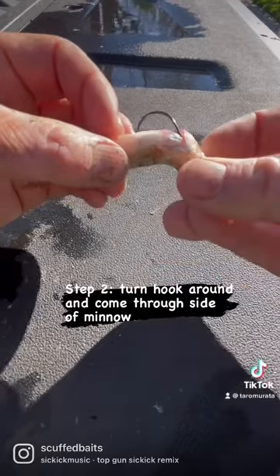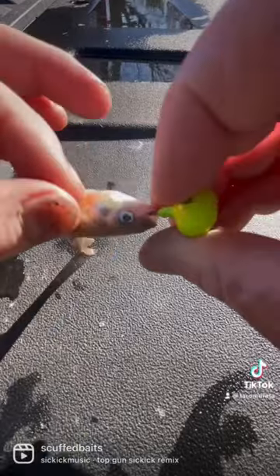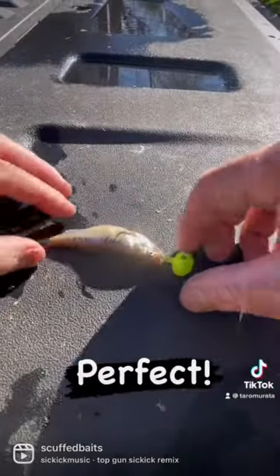Hook the upper part of the back — it keeps the minnow alive longer. Put it through the side, and there you have it. Perfect for dragging in the depths or vertical jigging.